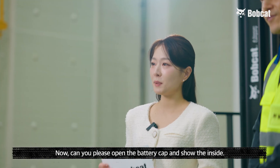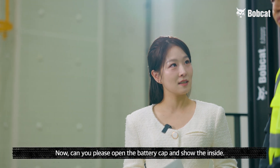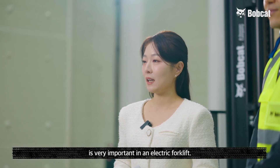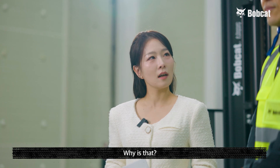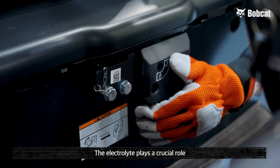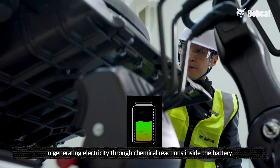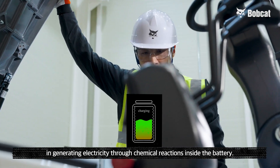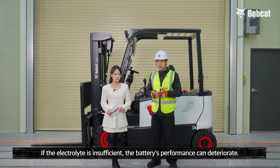Can you please open the battery cap and show the inside? I understand that the amount of electrolyte in the battery cell is very important in an electric forklift — why is that? The electrolyte plays a crucial role in generating electricity through chemical reactions inside the battery. If the electrolyte is insufficient, the battery's performance can deteriorate.